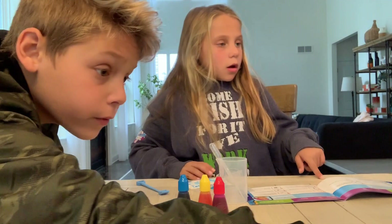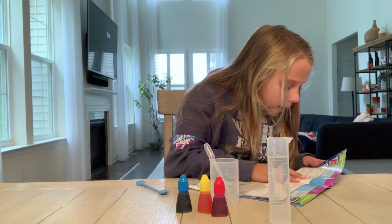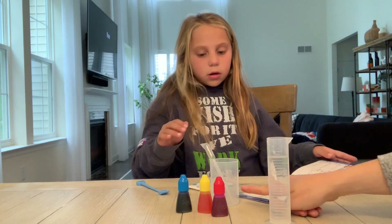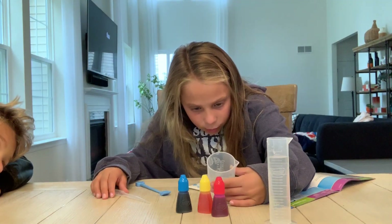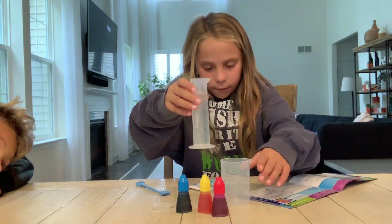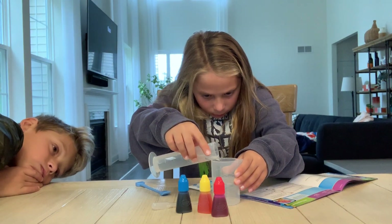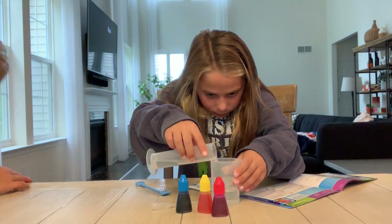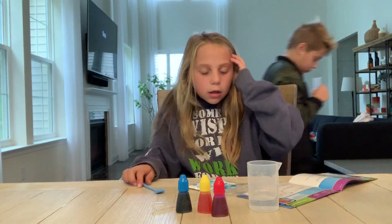Okay so let's read the directions. Fill the beaker up to the 40 milliliter mark with water. So 40 milliliters — I'm gonna leave it straight. So this is at the 40 milliliter mark.